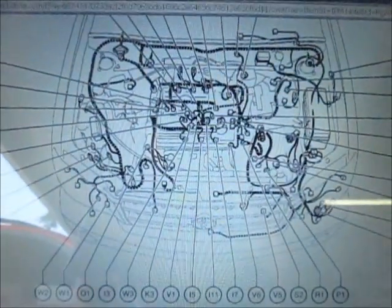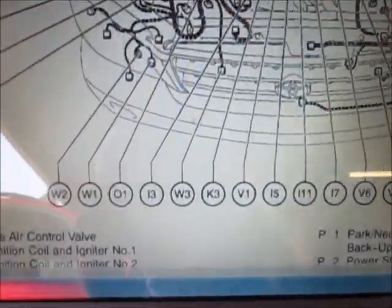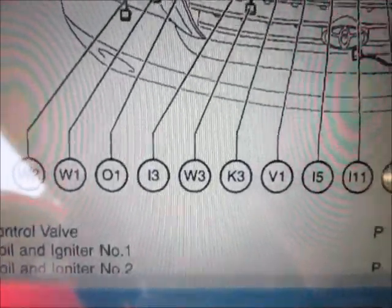I have a picture from Alldata. In it, it shows item K3 which is down there. If I follow that up, it's in the middle of this diagram, and hopefully I don't have much trouble getting to it or changing it.